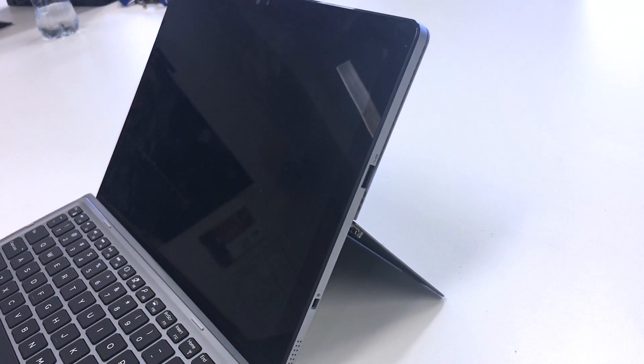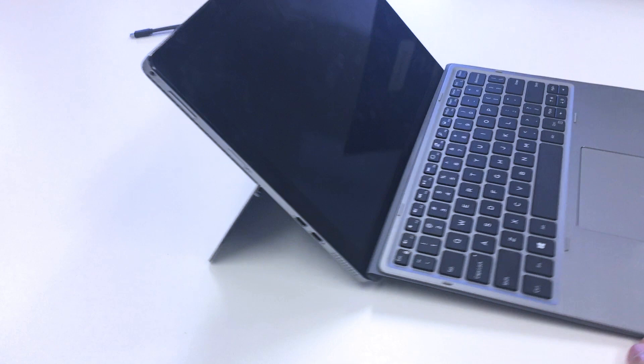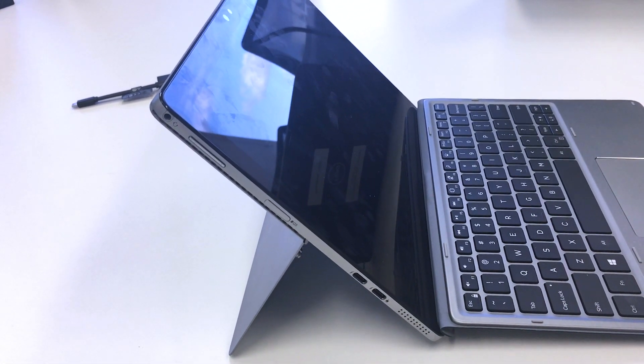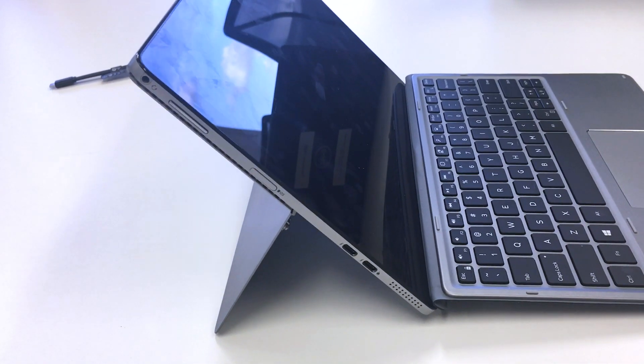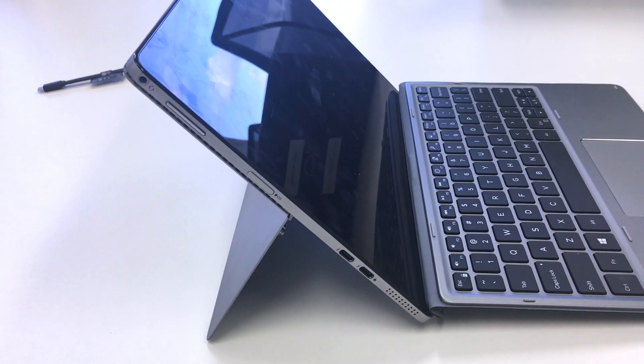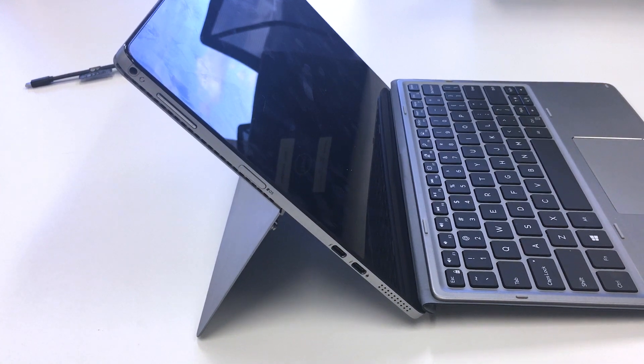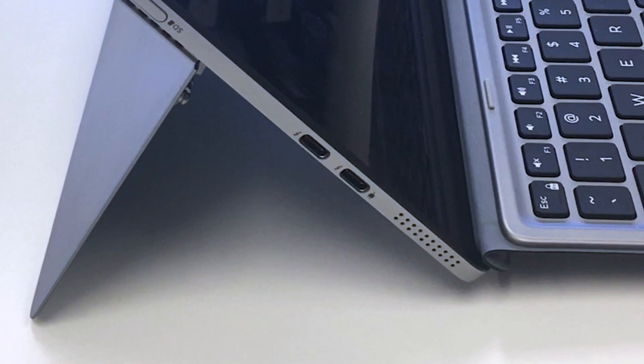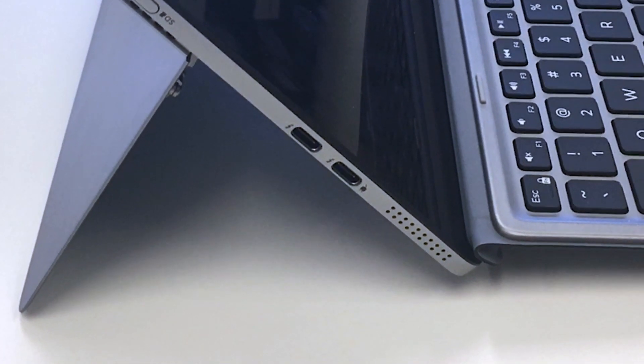So let's dive in and look at the ports. On the right side, we've got a Noble lock port and also one USB 3.1 port. On top, we've got the power button. On the left-hand side, you'll see the audio combo jack, the volume control buttons, and the micro SD card reader — which used to be hidden underneath the kickstand but is now a dedicated port on the side, which is fantastic and makes it really easy. You'll also see two Thunderbolt ports as well.